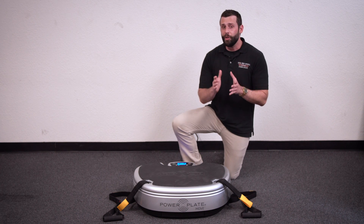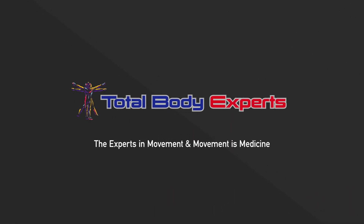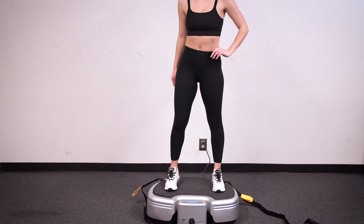Well, if you think it's too good to be true, then let me introduce you to the PowerPlate Move. PowerPlate is a vibrating platform that helps you prepare faster, perform better, and recover quicker.